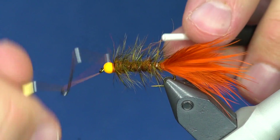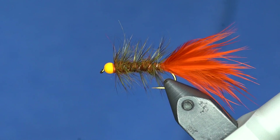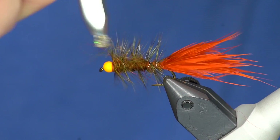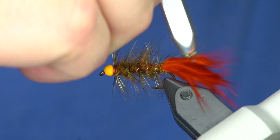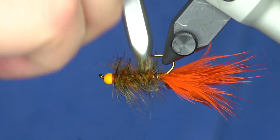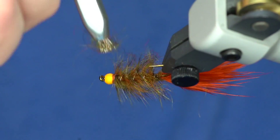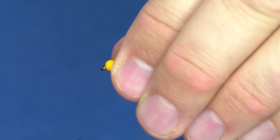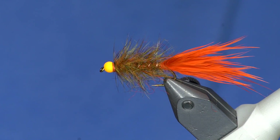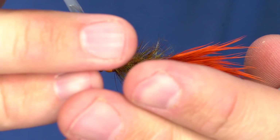Whip finish it. Then take either velcro or a dubbing brush tool and come in and start working on those fibers, picking them all out. You can see how those fibers really want to get teased out. The hackle keeps it pretty sparse and that will create a lot of movement and reflection in the water. That is the goat bugger. I'm going to put a little bit of cement on it - I realize I haven't been doing that in the fly videos but it's a critical step.